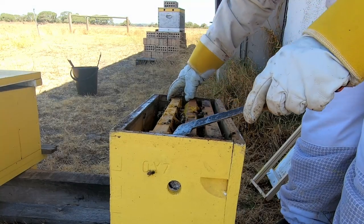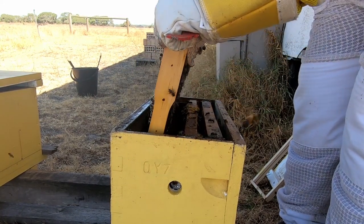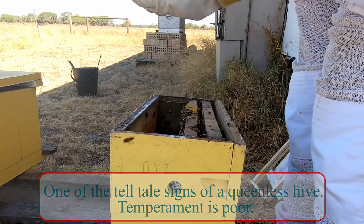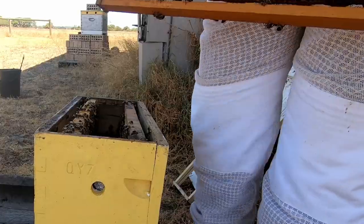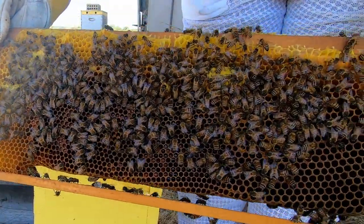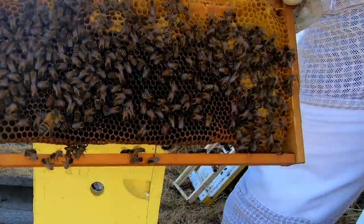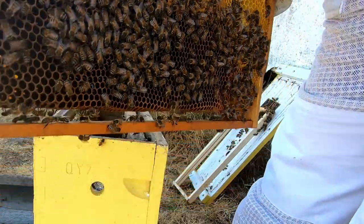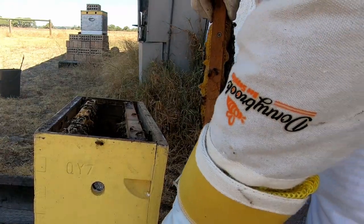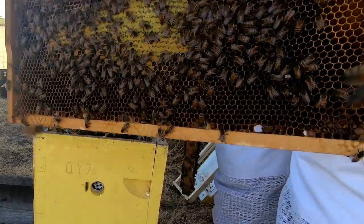This was a split that the queen never actually took, so there was no queen cell from day one. Right from the start, they're on me. As you can see, they're capping, but it's mostly probably sugar water, because they've had nothing else to do except take down the sugar I've given them. They are out foraging. There's no eggs, nothing.